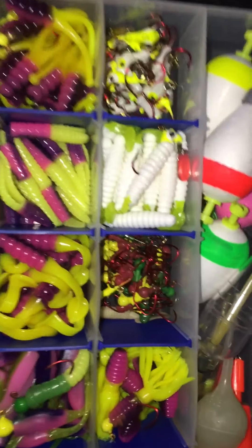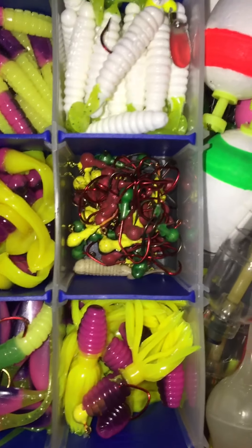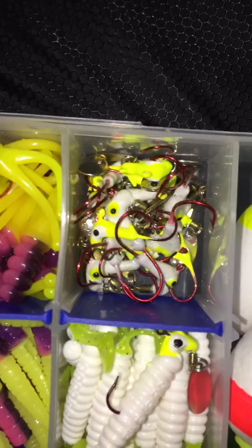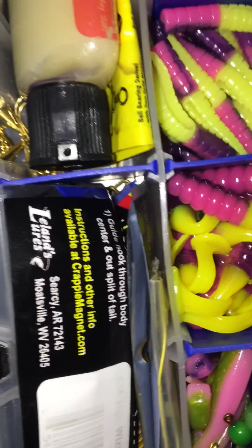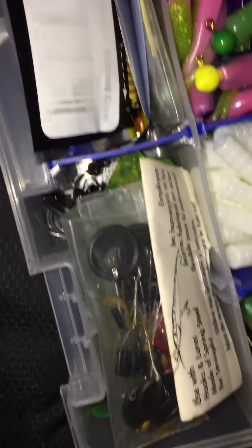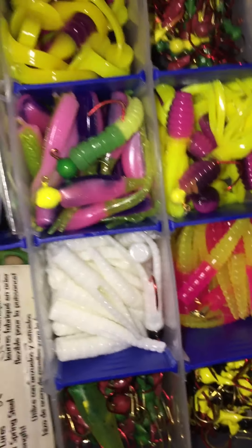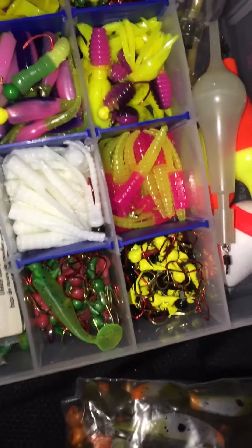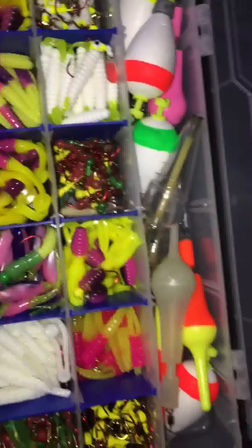I just got notified from eBay that the order for my stand-up jig heads — which I'll be using with some crawfish imitations — are on their way. I'll powder coat all of them.